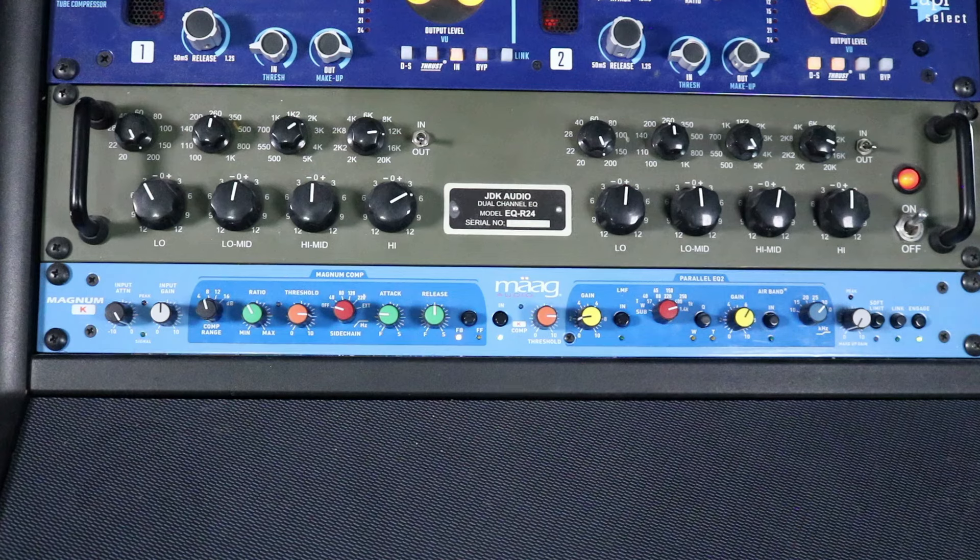That was an example of the Mog Magnum K compressor with the air band. Like I said, this is almost a one-stop shop for vocals — especially if you already have a balanced vocal that doesn't need a lot of cutting. You can just hit it with the air band to add air or presence. So there are examples of the Manly Elop, the Magnum K compressor, and the Chandler TG Opto.